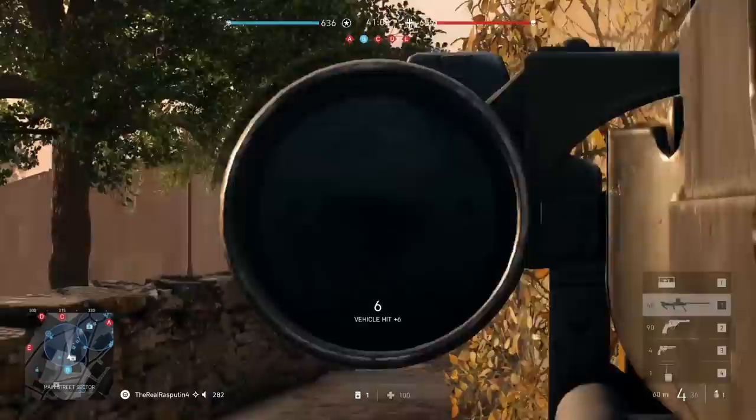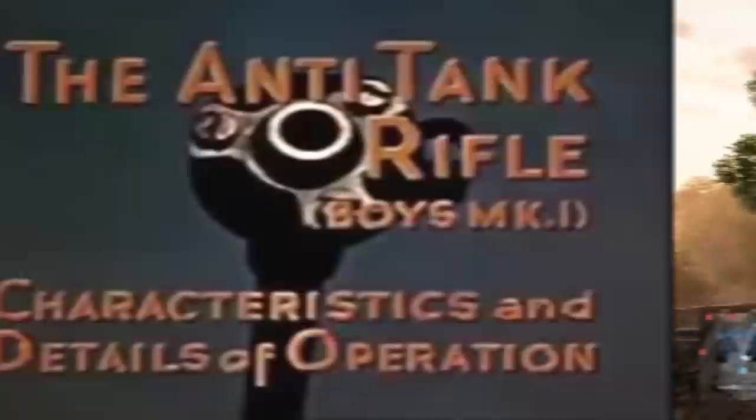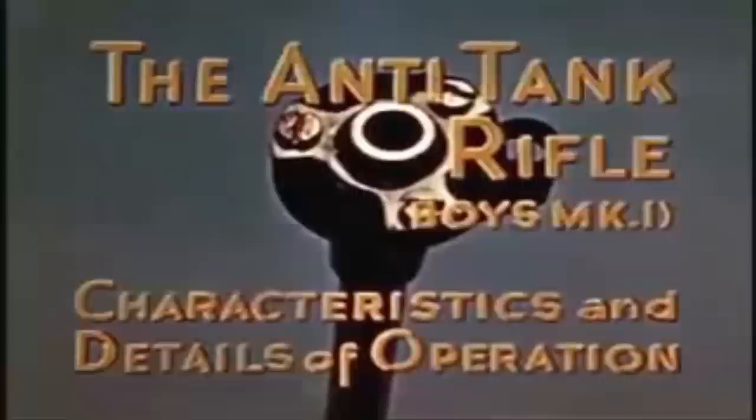During World War I, the British Army had shown interest in an anti-tank rifle for use against early German tanks. Though development never went past the prototype stage, much later in 1934, another program was started by the Small Arms Committee for a platoon-level anti-tank rifle with the capability to penetrate 16mm of armor at 100 yards or 91 meters.